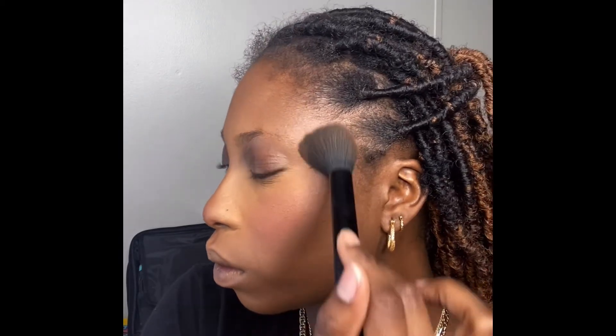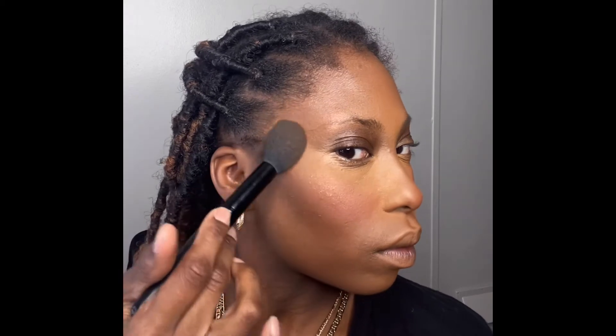Now I'm adding blush — my favorite thing to do on myself and my clients! I'm going in with an elf blush using that same brush. Then I'm adding a baked blush from Milani — this is my secret weapon. I used to use this back in the day, picked it up again in the store and I've been hooked. It makes my girls beam!